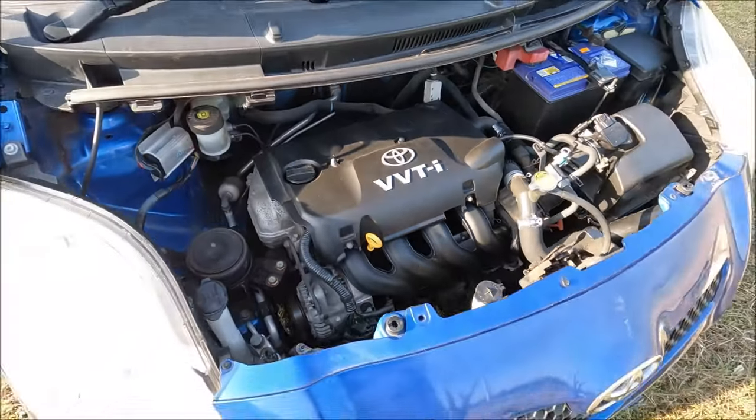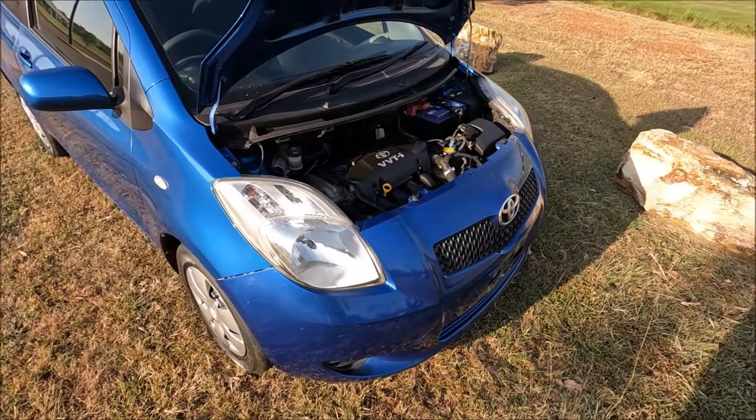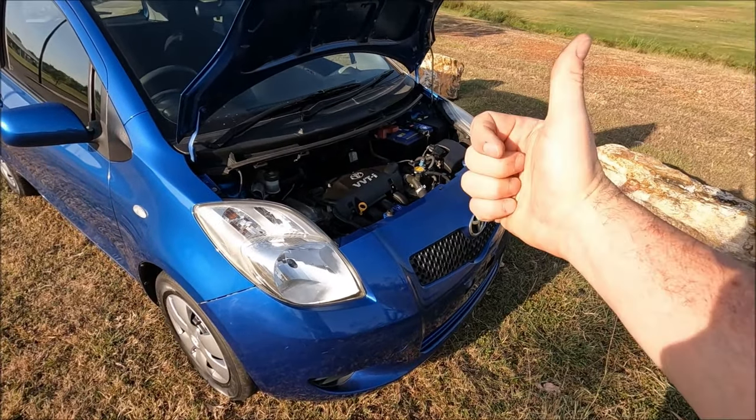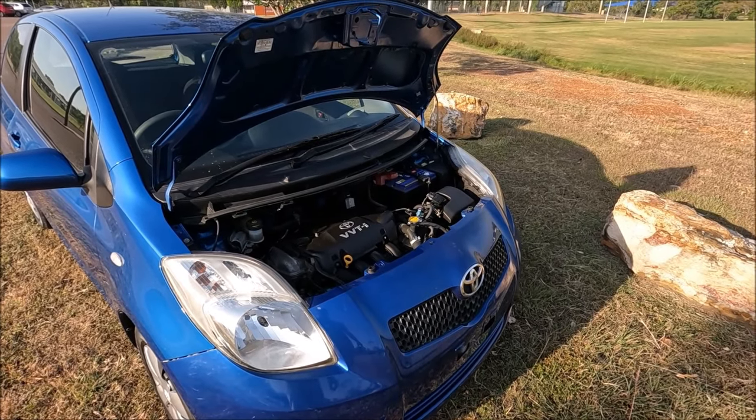So there we go — that's the main top-up locations on a 2008 Toyota Yaris. If you found that video helpful, please give me a thumbs up, leave a comment down below, check out some of my other videos, and subscribe to my channel.